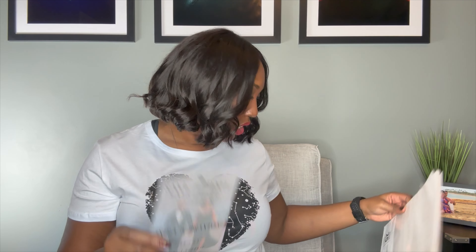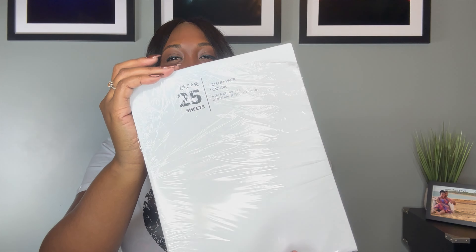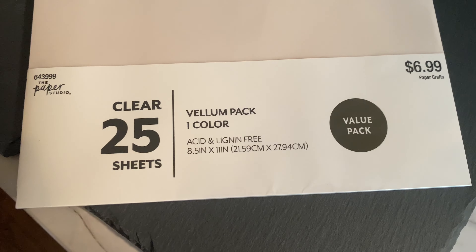So the items we used are vellum sheets. You can get these — I think we ended up getting ours from Hobby Lobby just because it was quicker and they came in a container of 25. It is a thicker sheet of vellum. There are 35 in here at $6.99. I'm pretty sure you can probably find this vellum paper on Amazon — I'll drop a link below of some generic vellum paper.